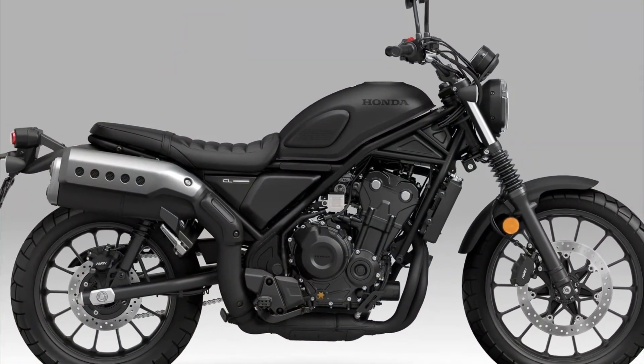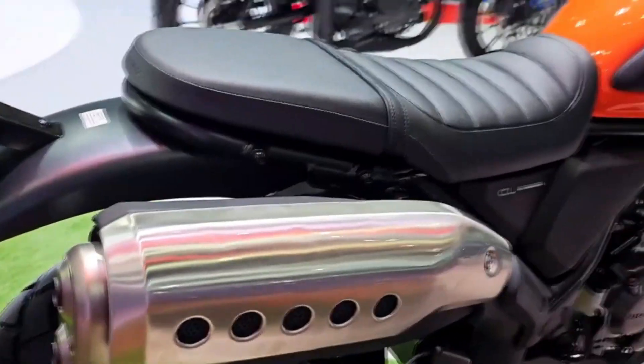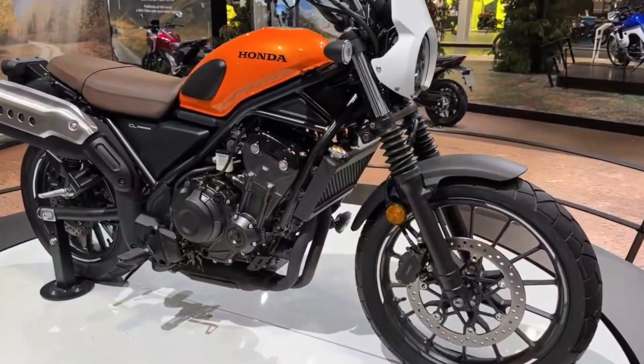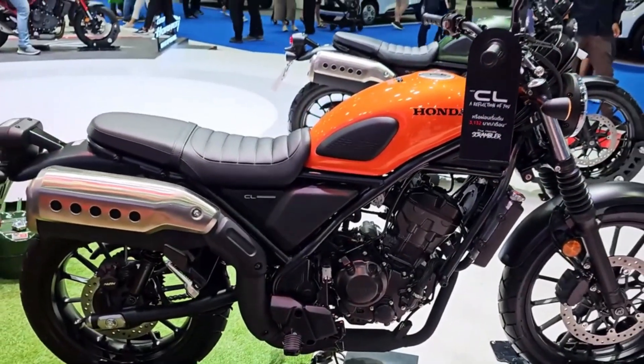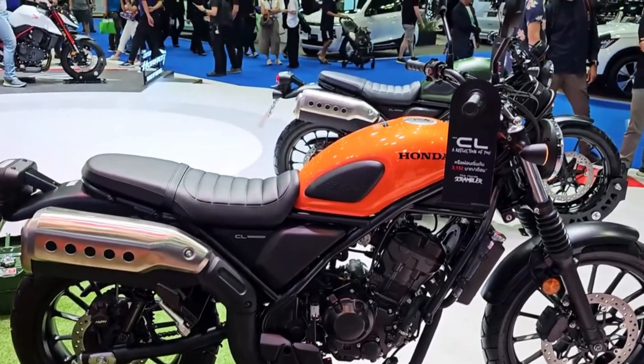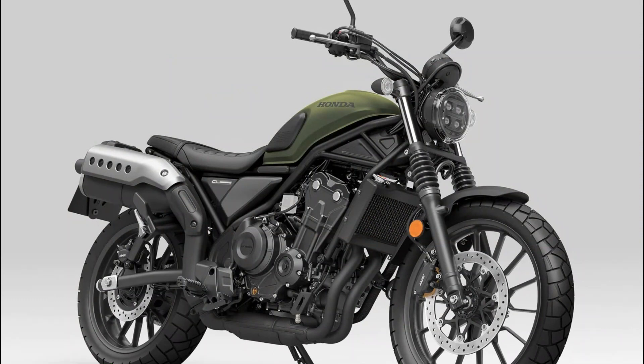Honda's 500 family includes the CB500F, CB500X, CBR500R, and Rebel 500. The CL nameplate dates back to the 1960s and 1970s when Honda produced lightweight motorcycles that could handle both paved and dirt roads. The modern CL500 pays homage to that heritage.